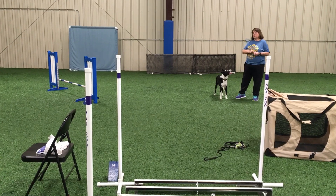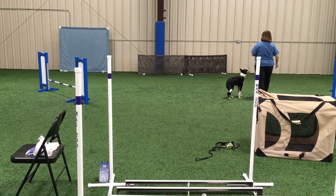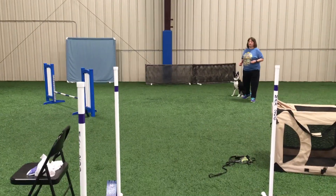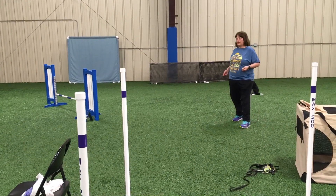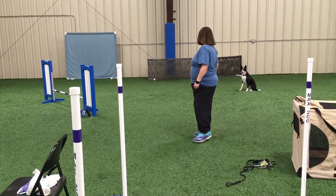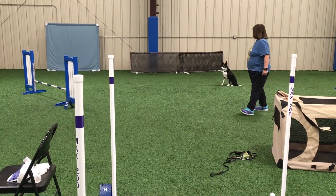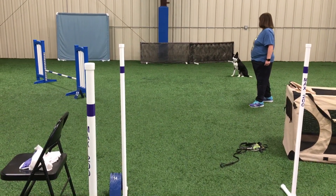I'm going to show you her dog walk with a curve, getting her into the reinforcement zone. We're going to do the dog walk, and at the end you'll also get to see her targets. Watch her focus — see how she changes it from me to the obstacle in front of her.